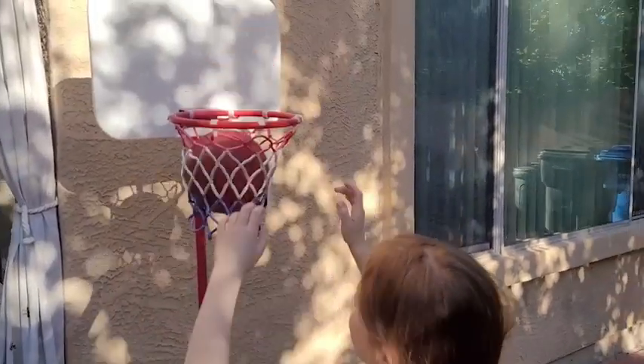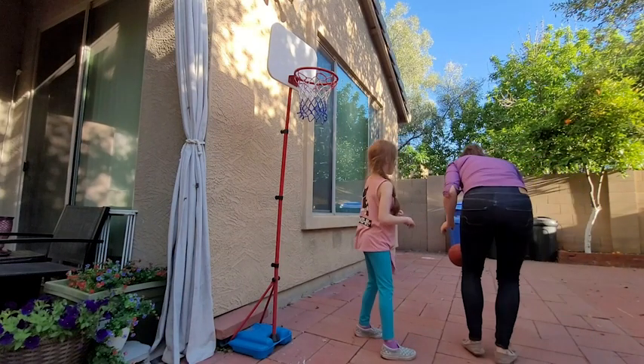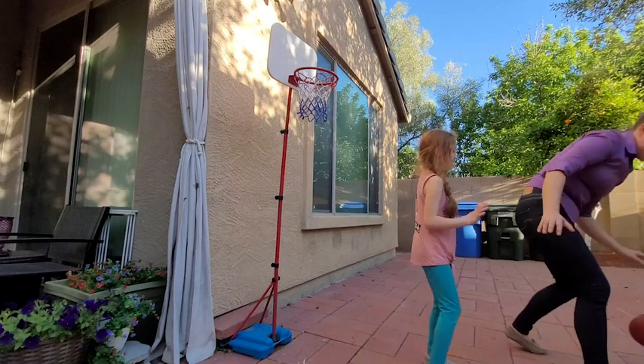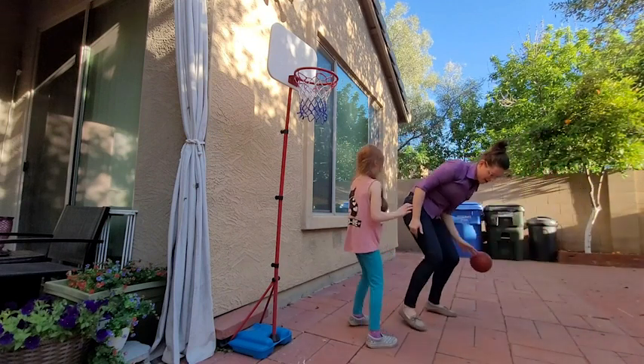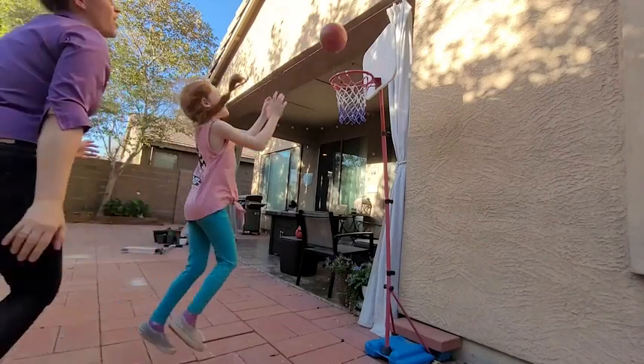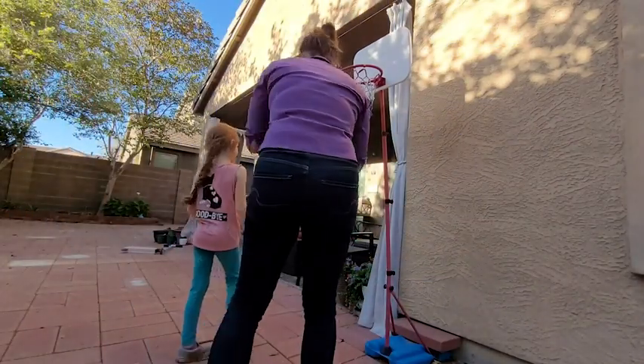I really like it — the ball is very easy to bounce for a child. It's not the typical basketball material; it's more of a bouncy ball, which is good because dribbling is a hard thing to learn. It's good to know that the ball is going to bounce up a little bit more with ease.